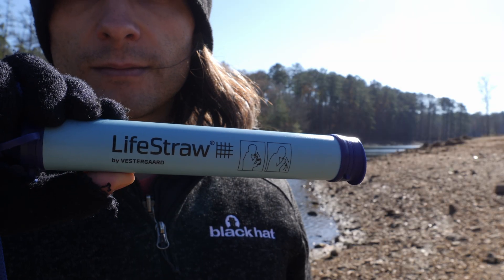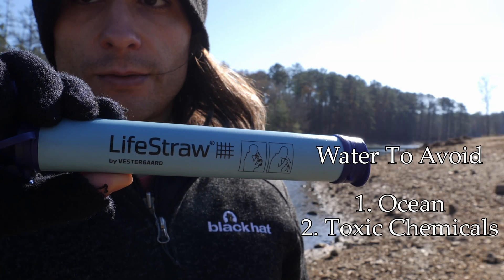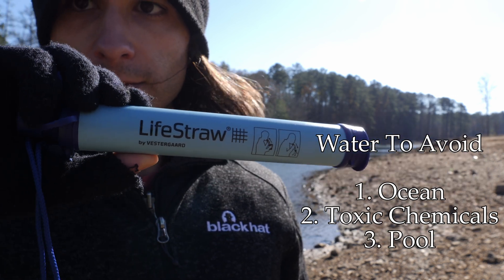The water that you should avoid drinking with the LifeStraw portable water filter is ocean water, toxic chemical water, and pool chlorine. It cannot remove salt from seawater and cannot remove chemical toxins. One of those chemicals it can't remove is chlorine. Chemicals can only be removed on a molecular level.